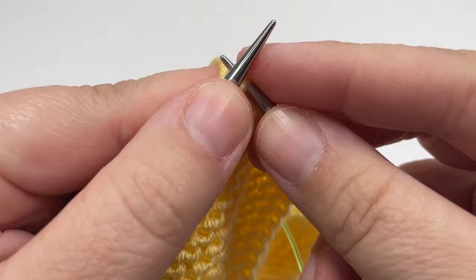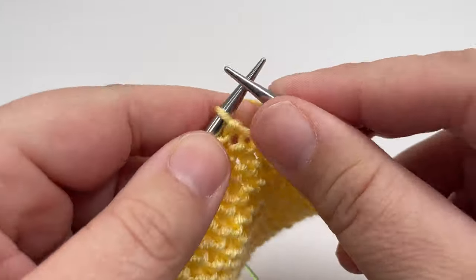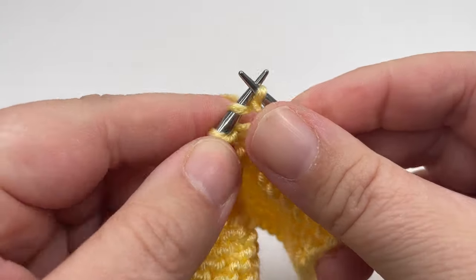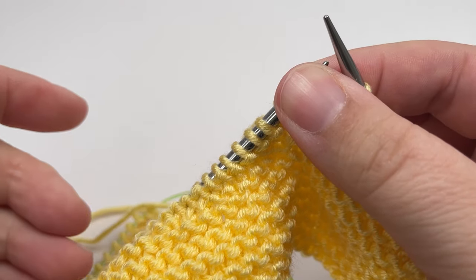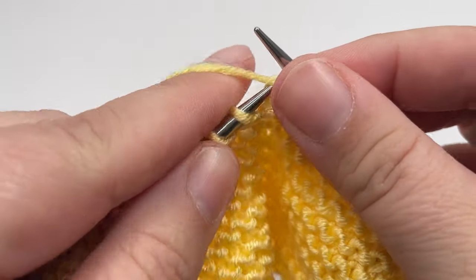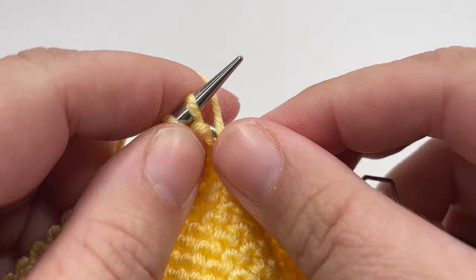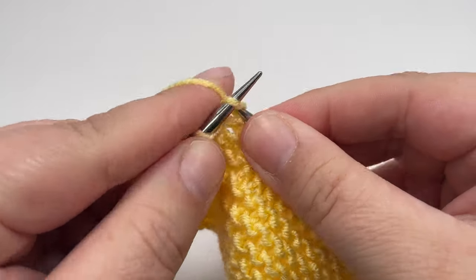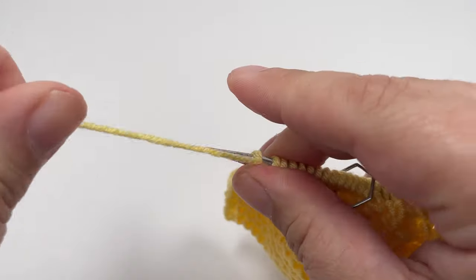For row four, knit until you hit that first marker. Slip the marker over from your left needle to your right needle and then purl the next two stitches. Then work a four stitch repeat all the way across until you hit that second marker: knit two and purl two, all the way across. If you've counted your stitches correctly you should hit that second marker after you've finished a purl two. Slip that second marker over when you get to it and then knit the next eight stitches. Finish off your row by slipping that final stitch purlwise with the yarn in front.